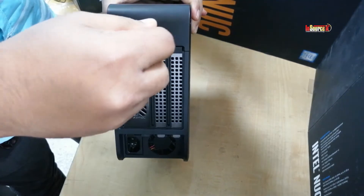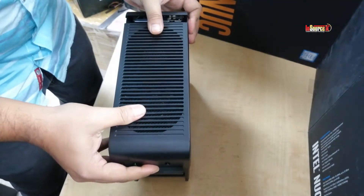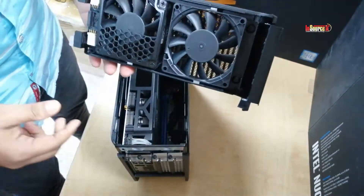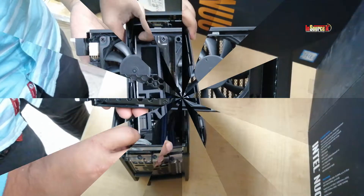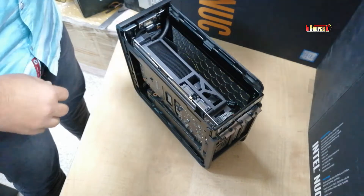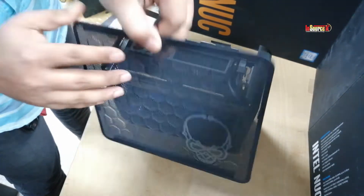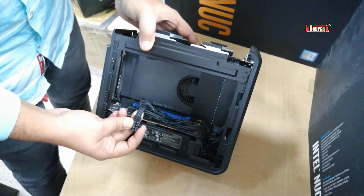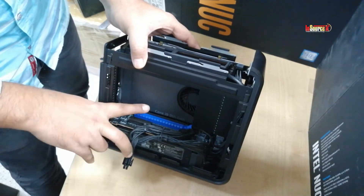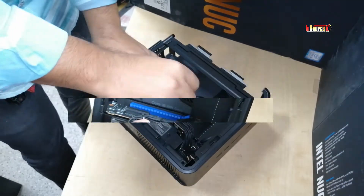There is a dual fan for the top airflow. This is the PCI power cable for an extra graphics card. That is the PCI slot — you can add up to a GTX 1650 graphics card in that slot.